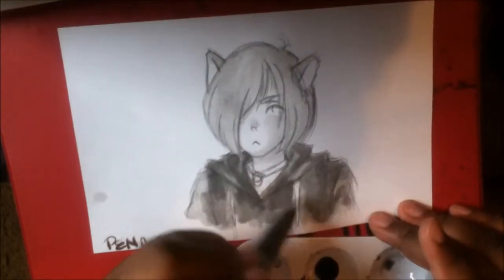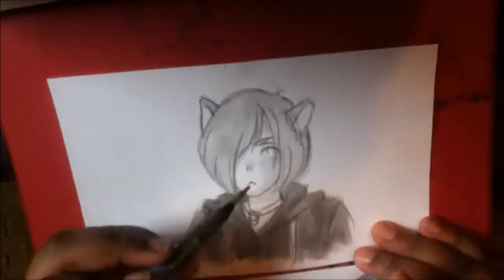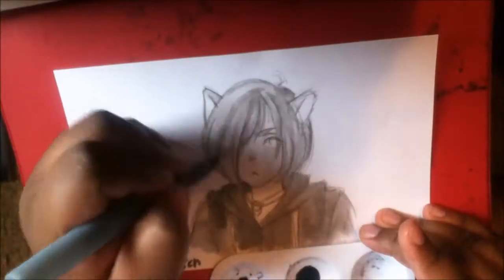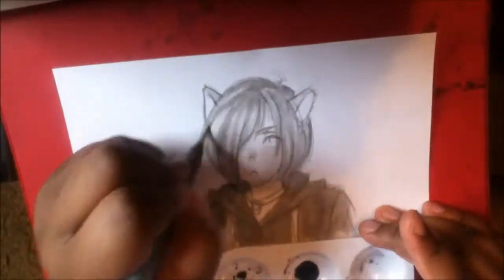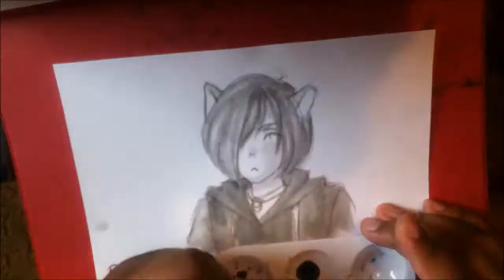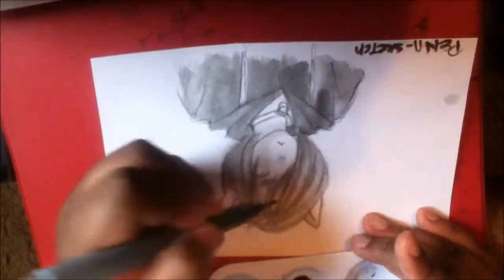drawing, or sketch rather, I did of UDO from Yuri on Ice with ink wash. Because I've been obsessed with ink wash for the past 500 years, and I thought it would be really cool to kind of show off the two inks I do have.